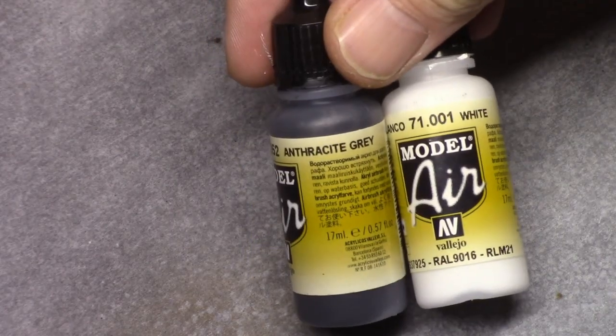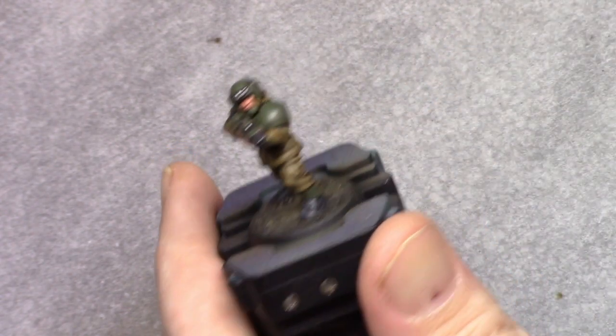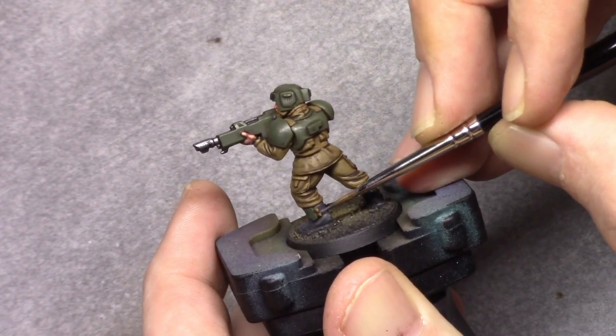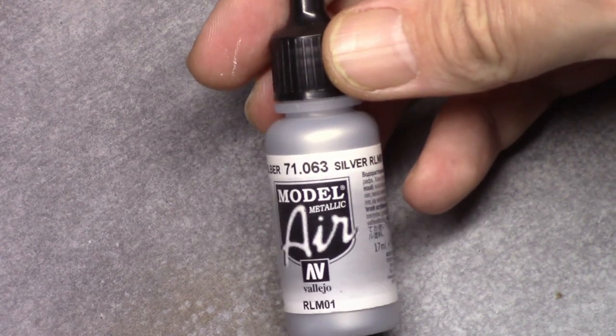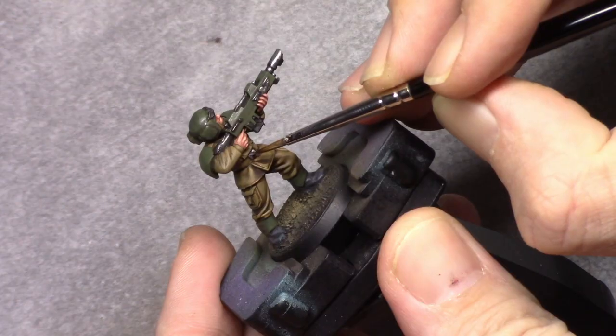Then it's back to the boots — I make a mixture of three parts Anthracite Grey and one part white and highlight the previous layer, especially on the boots. I don't put too much effort into them here because there will be some weathering powder applied later on.